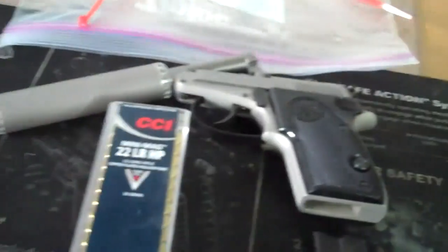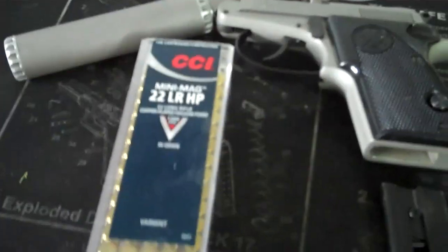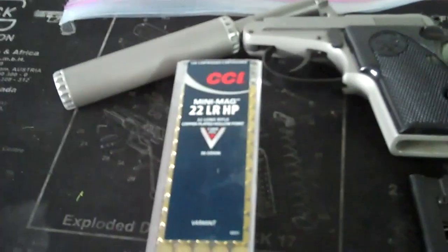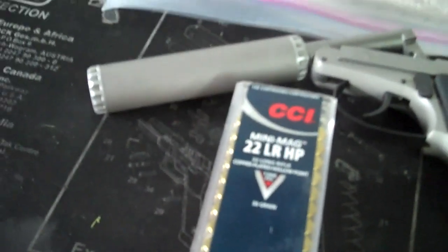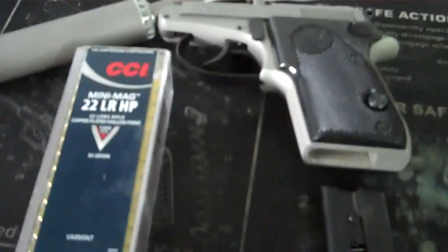His question was: wouldn't the bag explode when he shot it? When he fired the gun, wouldn't the pressure inside the bag rupture it? So I'm going to find out. Instead of subsonics, I'm going to use CCI mini mags for the highest pressure we can get. The suppressor will be shot wet with some white lithium grease, so that should add more smoke to the bag. Let's go try this.